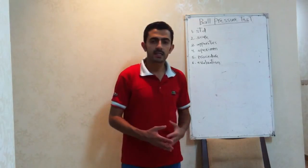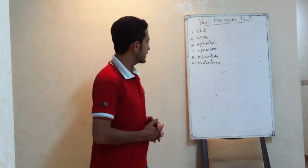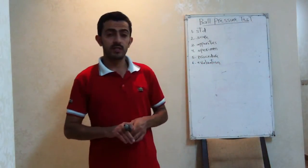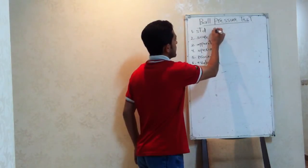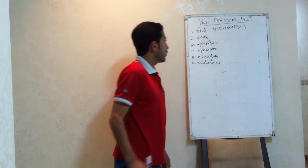First of all, the standard. For every test there is a standard, and we have to carry out our test in compliance with the related standard. For this test, the standard is BSEN60W69-1.